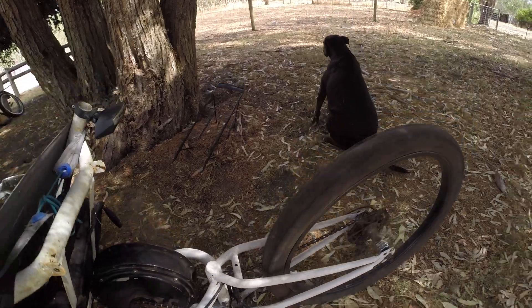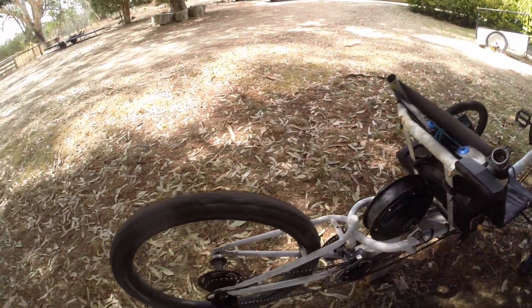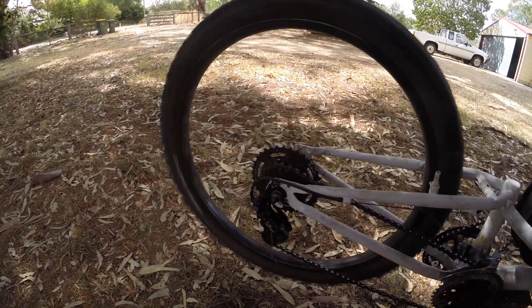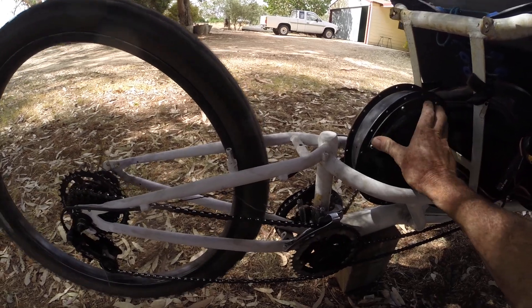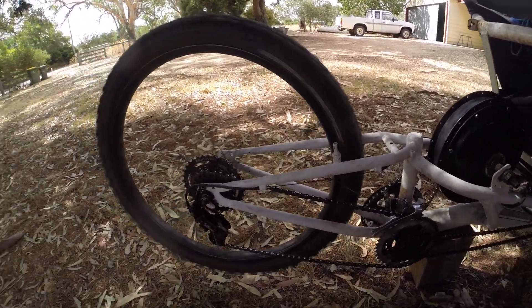Having hub motors — as we all know — or any mid-drive gives you great climbing abilities by using the lower gears, and higher gears for better cruising speeds. So far it's working really, really well — I'm quite impressed with it, it's really good, I haven't had any problems.